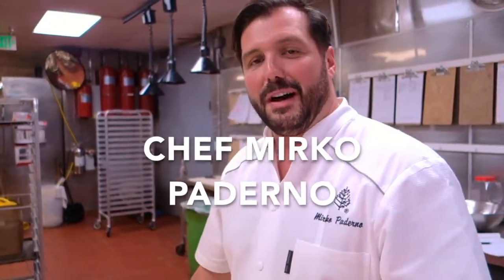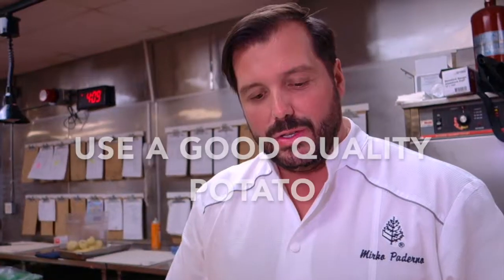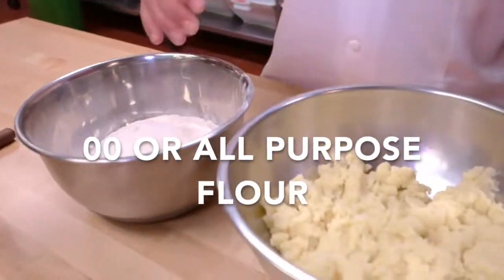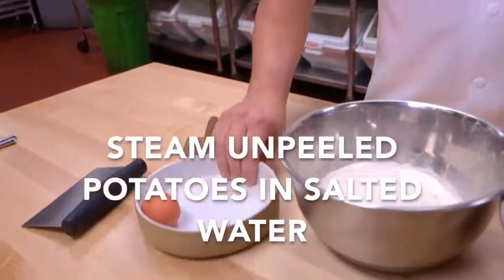Today we're going to have some fun with potato flour and eggs. Like gnocchi, you can use any kind of potato you want — from Idaho to russet to sweet potato, even purple potato. You can use as much as you like. For flour, I prefer using a zero-zero, and obviously you need the eggs.